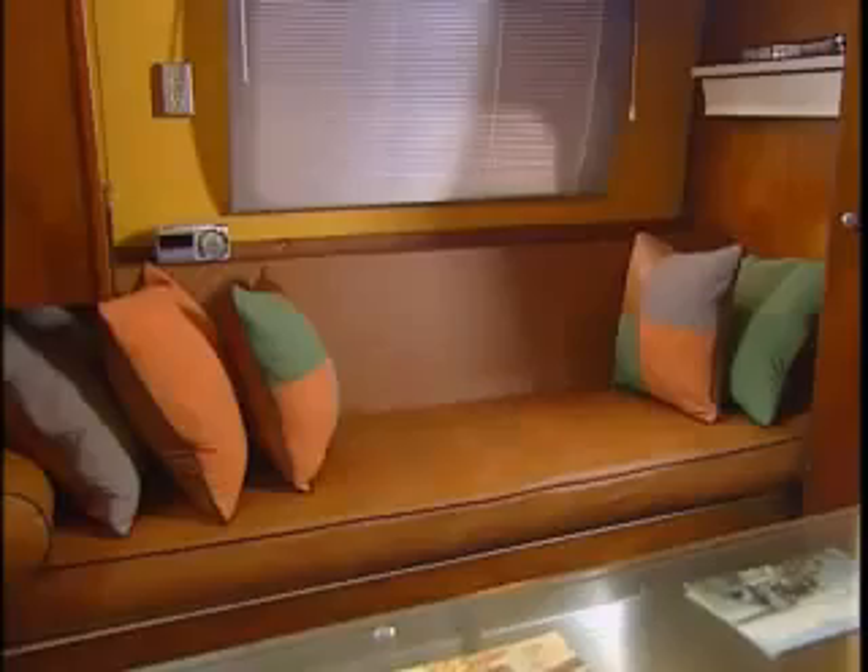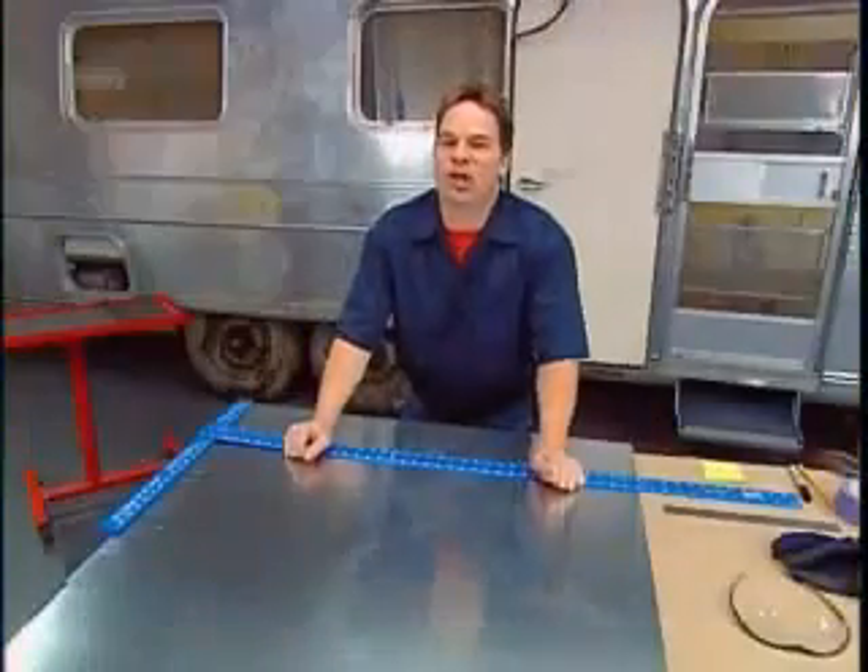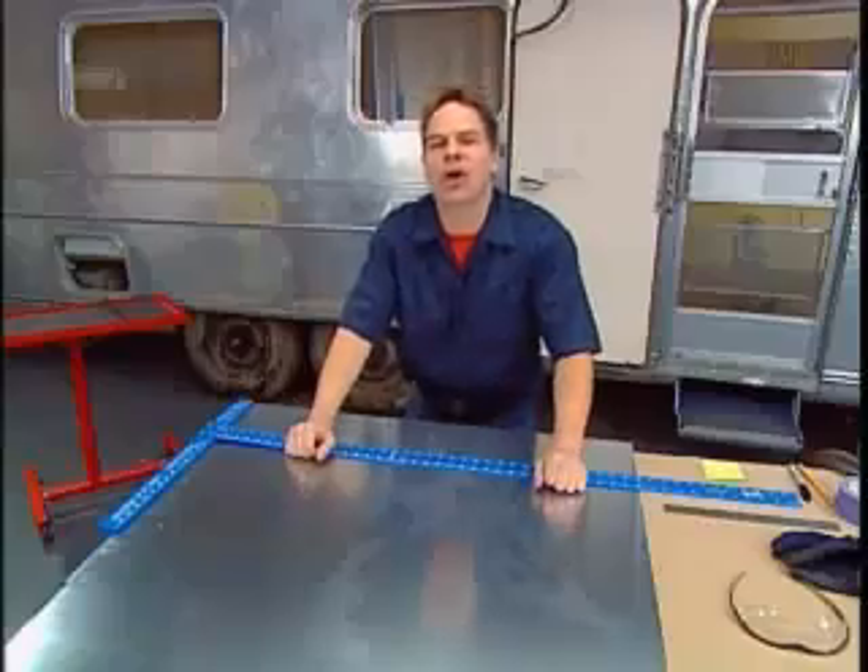Our bedroom countertop is typical of a 70s-era Airstream. It's covered in a dark laminate, and for its day it was quite stylish, really coordinating well with the natural wood on the walls, cabinets, and closets. Now we think it gives it a little bit of a heavy and dark feel, so we're going to brighten things up a little bit with some cool aluminum treatments.